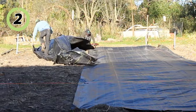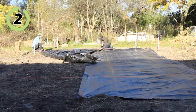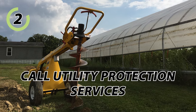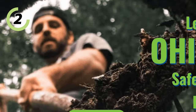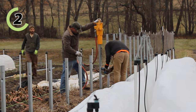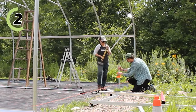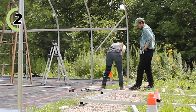Second, site preparation. The goal is to get your land ready for installation. Before you do anything with site work, you have to call the utility protection services for your locality — here in Ohio, it's OUPS, Ohio Utility Protection Services. You tell them what you're going to do and how deep you're going, and they make sure you're not going to hit a gas line or other utility line. This is extremely important and must be done before any site work.